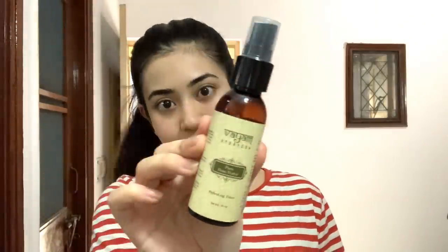Now we will clean this area with normal water, and then we will use toner. I am going to use Yarm Rose Water — a very affordable and good quality toner.